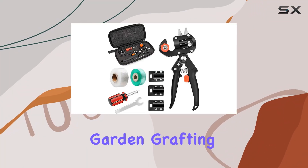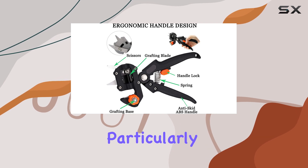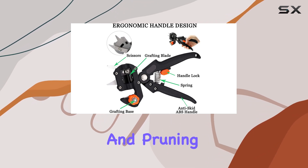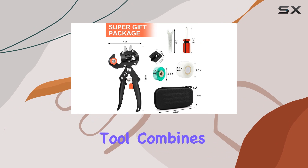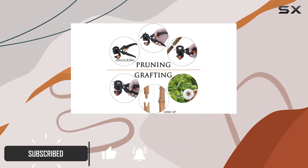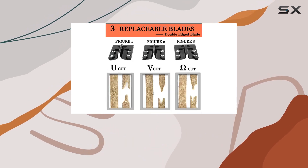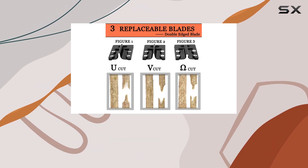The Crewy 2-in-1 garden grafting tools kit is a game changer for anyone serious about gardening, particularly when it comes to grafting and pruning. This versatile tool combines pruning and grafting into one efficient system, which means you can save both time and effort compared to traditional methods. Designed with precision in mind, it allows you to trim away excess leaves and twigs while also making accurate cuts into the grafting stock.